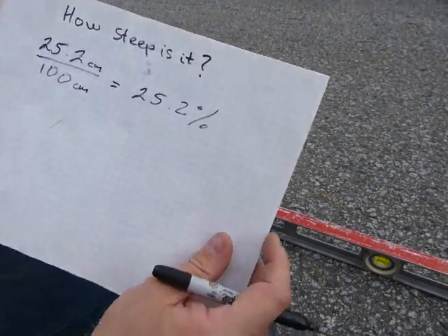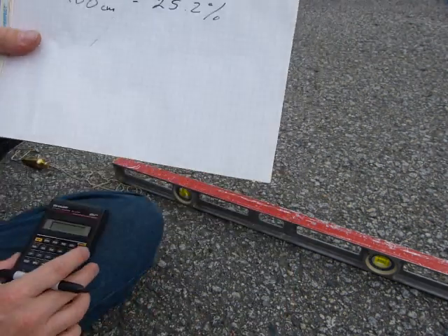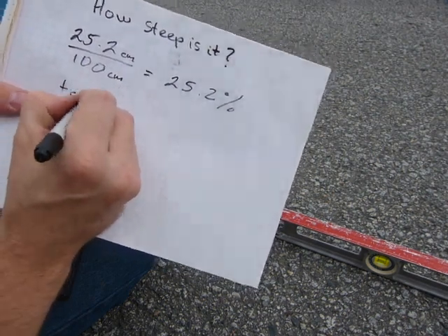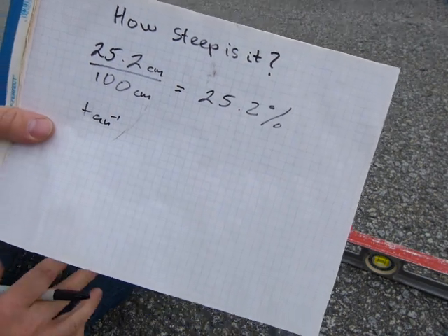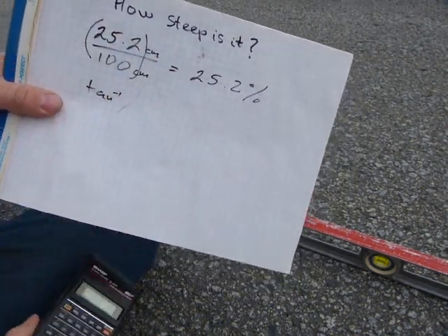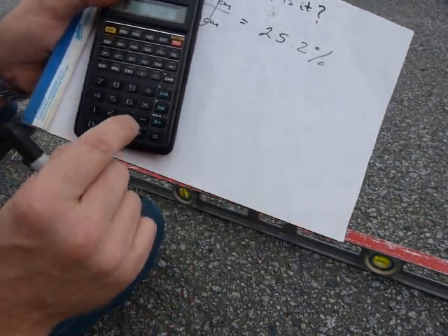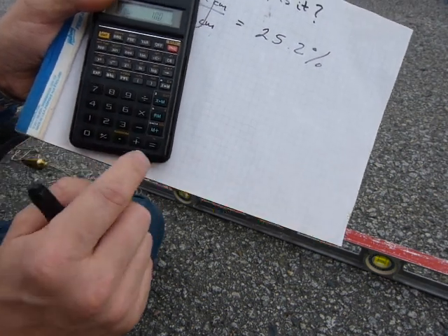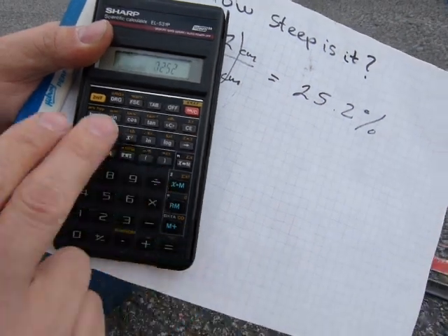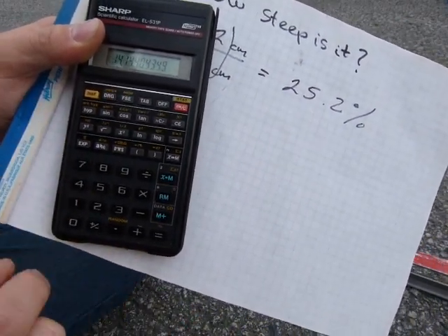And if you want an angle out of it, you're gonna need a calculator for that one. You have to do second function tangent — arctangent — so I'll write tangent minus 1 and enter this fraction into the calculator: 25.2 divided by 100. There's your decimal number, second function tangent — 14.1 degrees.